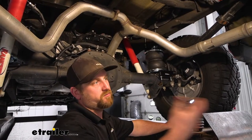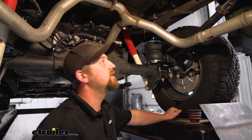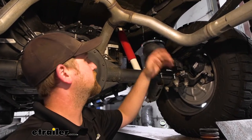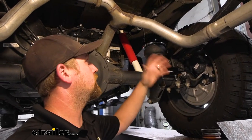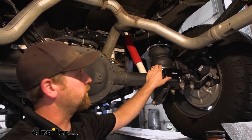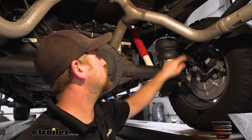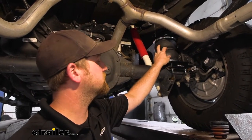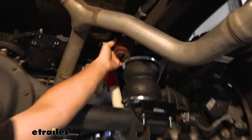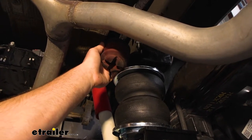Now that we've driven around and felt how the airbags actually perform, let's take a look at them under the truck. I want to mention we have the heat shield down so we can actually see what's going on, because it kind of blocks everything out. The way the airbags work is pretty simple — they fill that void in between your axle tube and your frame, and that provides additional support as opposed to how it is from the factory. From the factory you just have a jounce bumper up there, and all that really does is prevent the truck from bottoming out — it doesn't give you any extra support.